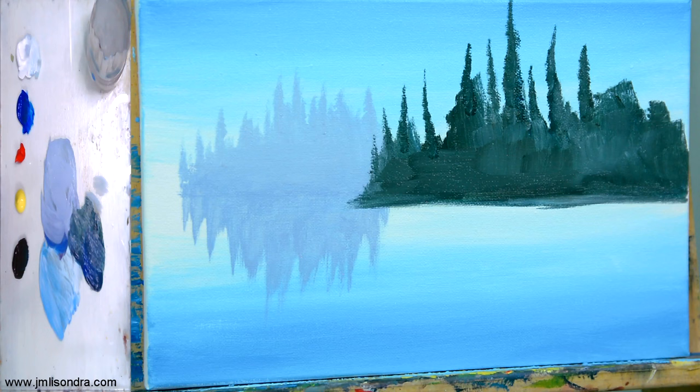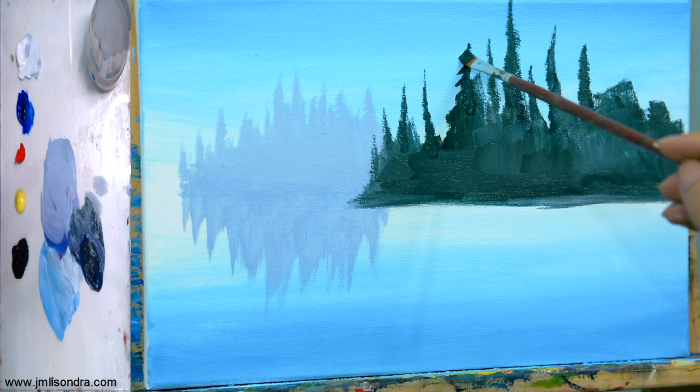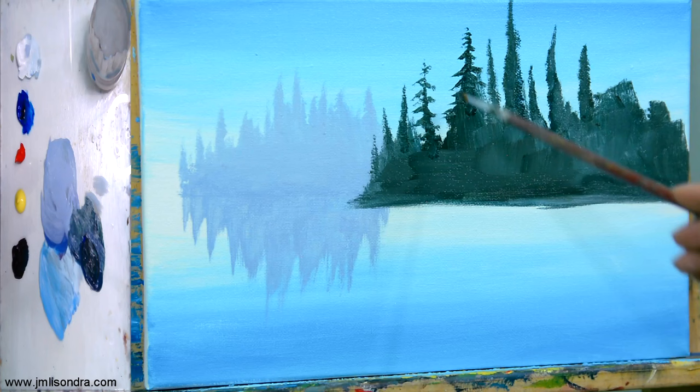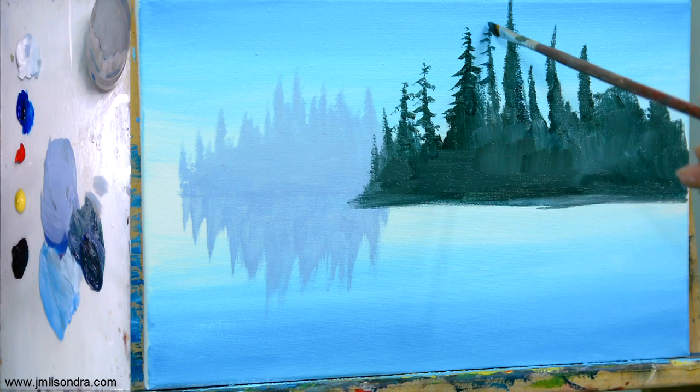I'll use a smaller brush now — I'll try to use this number two flat brush with raw umber and blue, and then I'm going to put some pretty designs, pretty leaves on our pine trees.